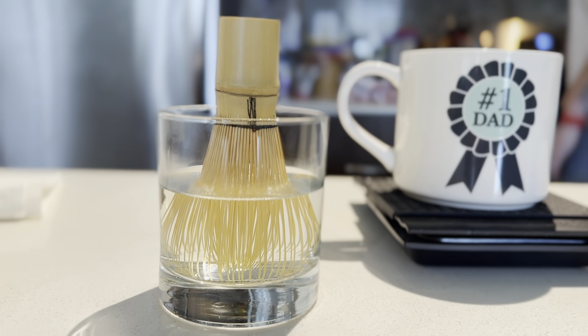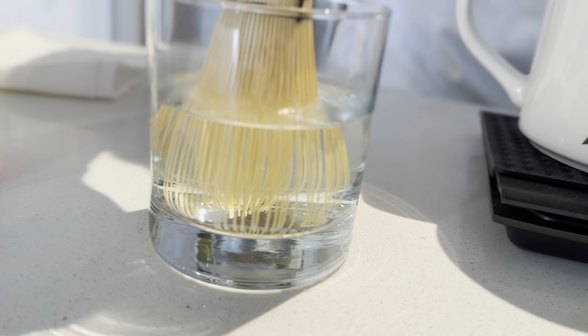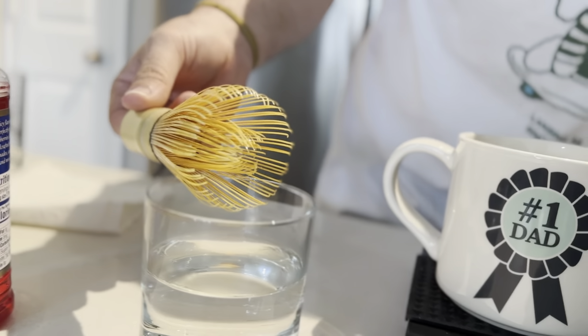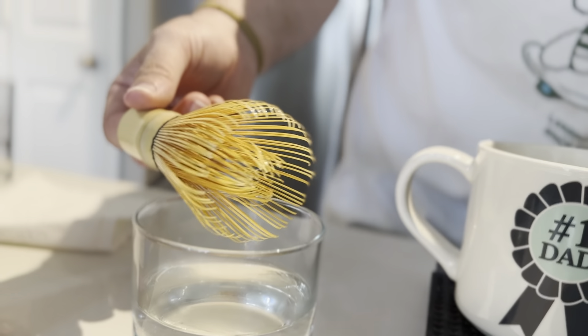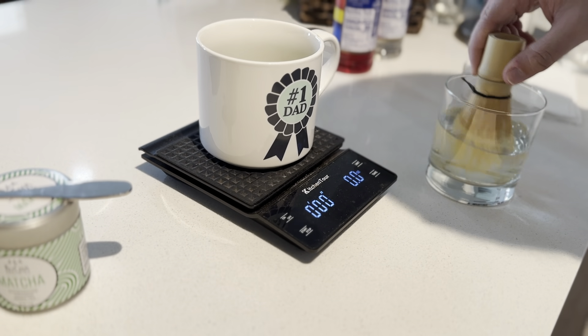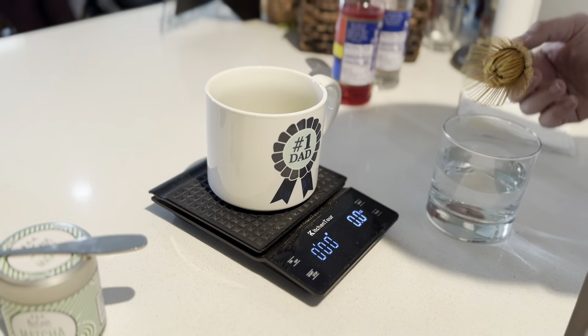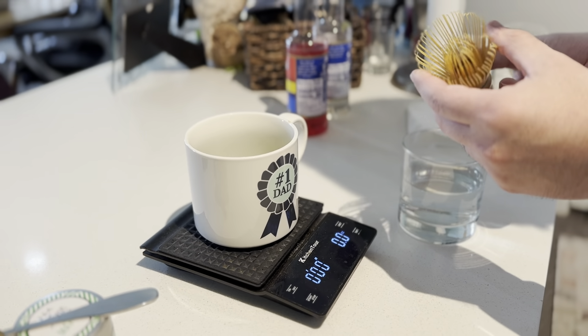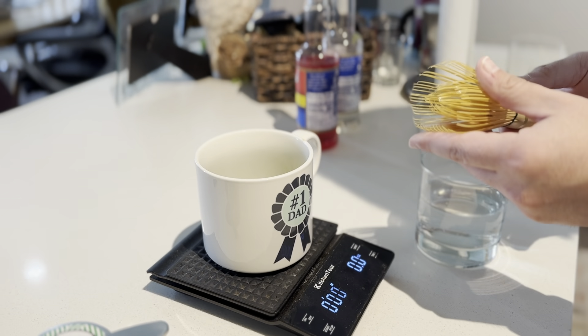One of the really cool things about heating your matcha whisk is you will start to see it almost open up a little bit, and it opens up more and more with each use. You can already see it starting to kind of relax. It's been roughly two minutes — we're opened up and we can see that the bamboo is a lot more pliable now.